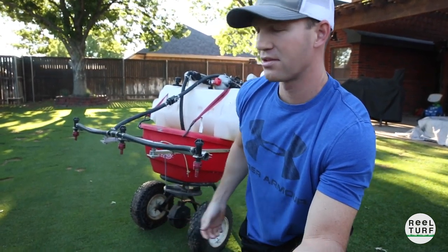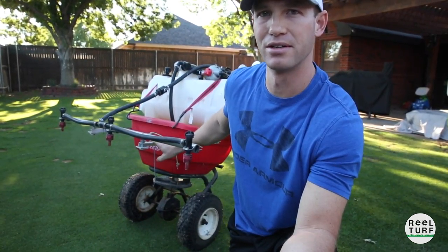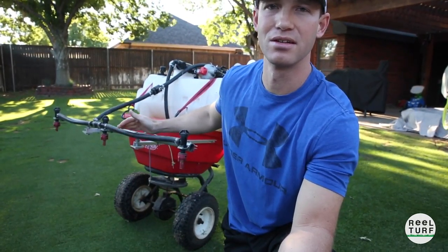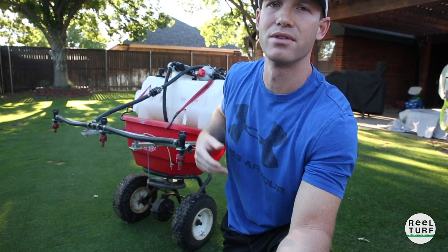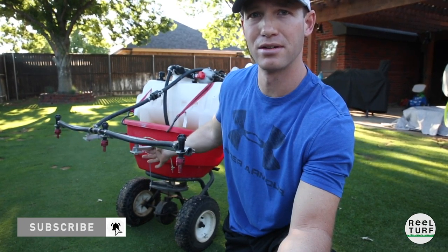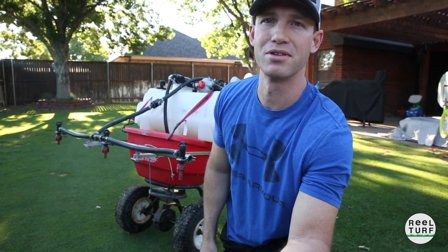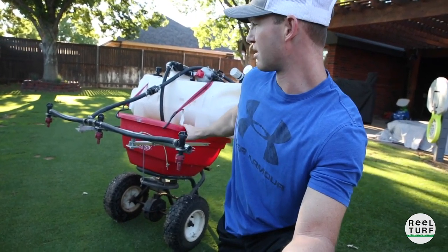This right here is an Earthway EvenSpread fertilizer spreader, and I've built a sprayer on top of it — a three-nozzle boom with three T-jet nozzles. I did a complete video last week about how to build one of these and some things to consider if you want to build one for yourself on any kind of spreader. Go ahead and check out that video if you haven't already. But today I want to talk about the spreader.